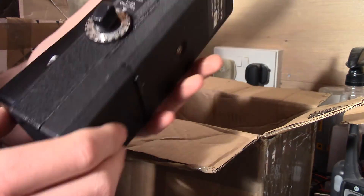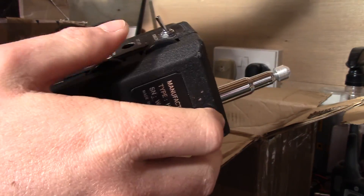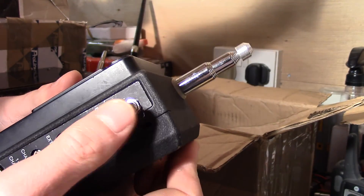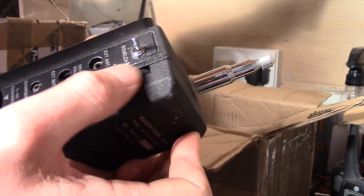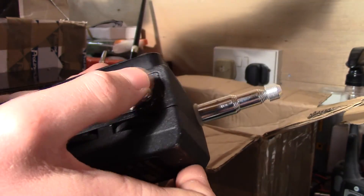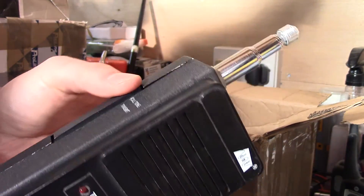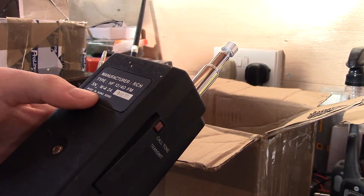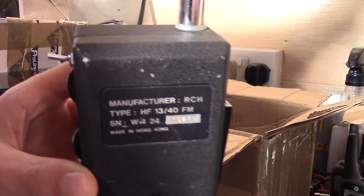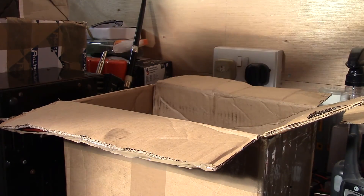I'll power this up in a separate video — gives you something to look forward to. It's got a little switch on there which I'm not quite sure about — it looks like it's been added on. There's a squelch control there, which probably doesn't work — that might be why the switch was added. The talk button and call tone are the same as the other one, and the aerial is also in really good condition.